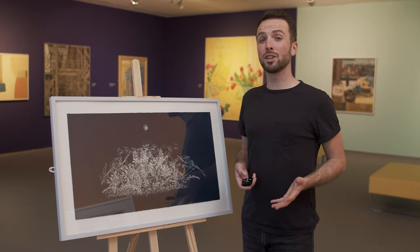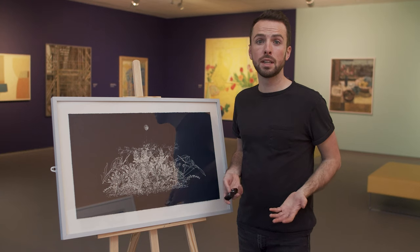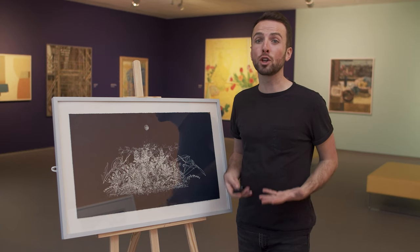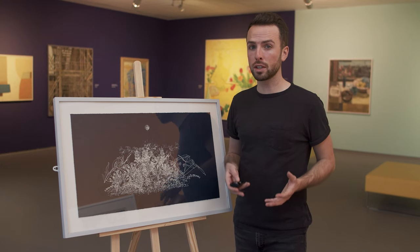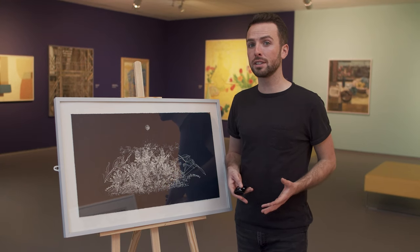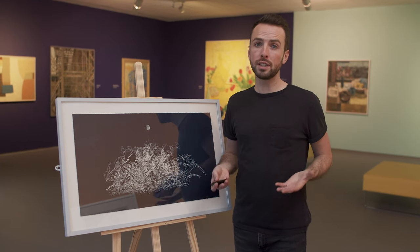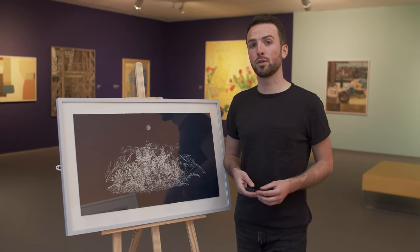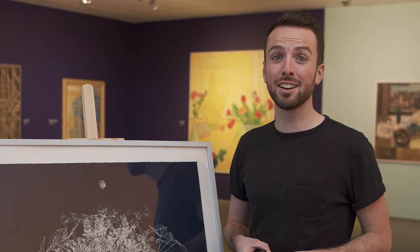Now it's your turn to have a go at writing a creative response to an artwork. It doesn't have to be a poem — it can be a story or a memory, or a new form of your own making. Just remember to take some time to really look at the artwork and note down your observations. And if you still feel you need something more to inspire you, do a bit of research into the artist or the context of the work. Most importantly, have fun, and don't forget to play around with the words on the page until they start to form something you're happy with. Good luck!